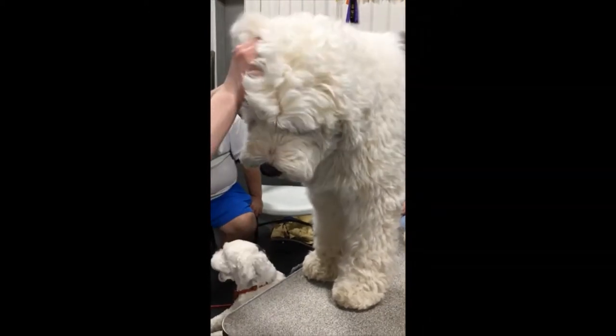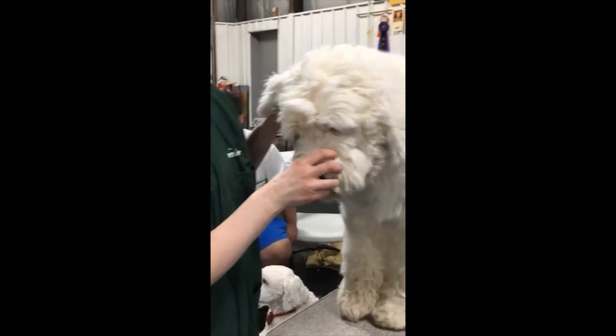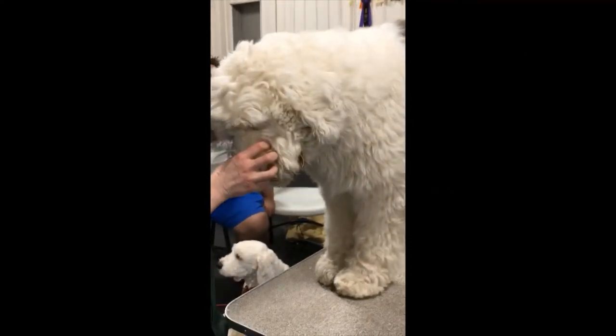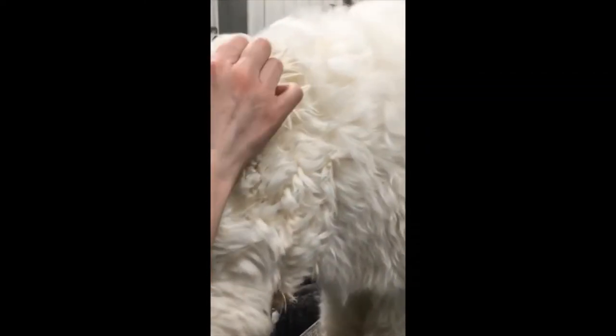What if the groomer says, but I've been trained to do it this way? Please do not pluck the hair out of my dog's ears. Don't touch my dog's ears. So how do we keep it clean? And if they don't listen to you, you go someplace else.